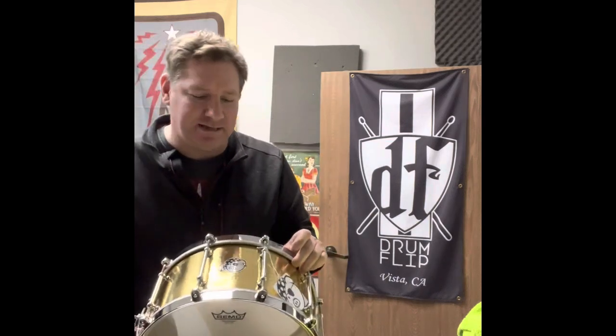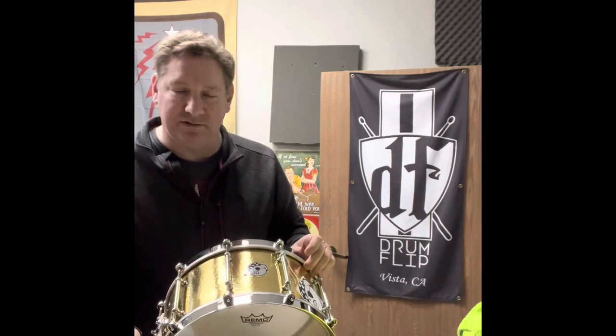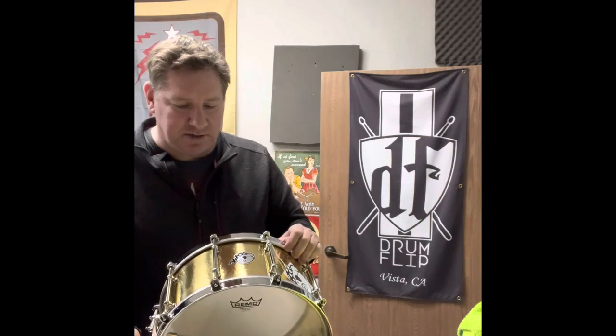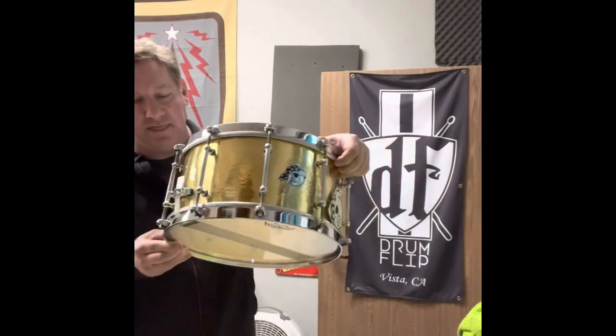What I love about Pork Pie is they always tune their stuff — they really care about their product. You open up a box and it's tuned and ready to go, which is awesome. Some companies don't do that, so that's a huge thing I've always loved about Pork Pie. And like I said, one of ten ever made.